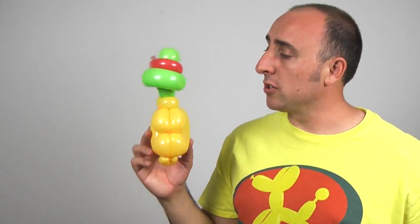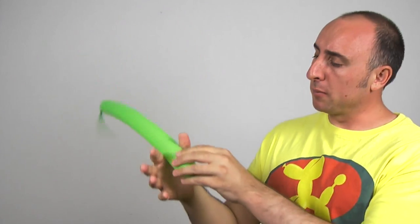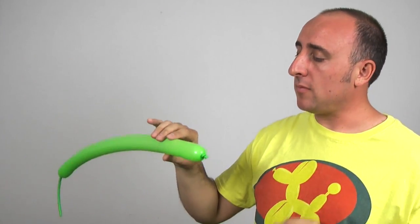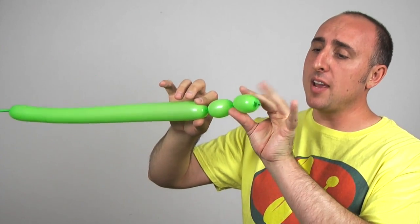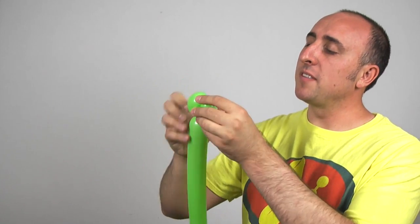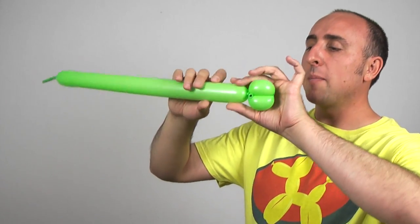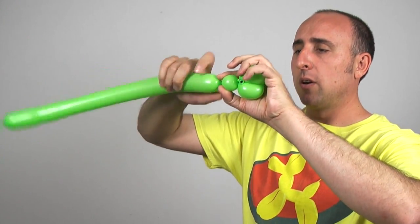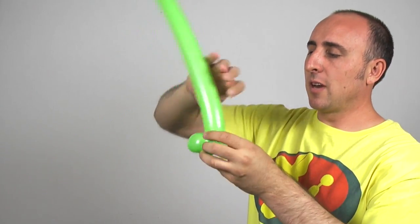Isn't that cool? So we have our turtle, and now he needs arms and legs. Next up are his legs. Get your green 260 out and inflate it about halfway. Put some air out and tie. Give the balloon a good stretch. We're going to start by making two sections, each two inches. Now we're going to twist the knot here into this seam over here. To keep the knot from coming undone, we're going to feed it through the middle so we don't have to worry about it unraveling. Now we're going to make a one-inch bubble pinch twist: one-inch bubble, fold it over, pull it, pinch it, twist it.